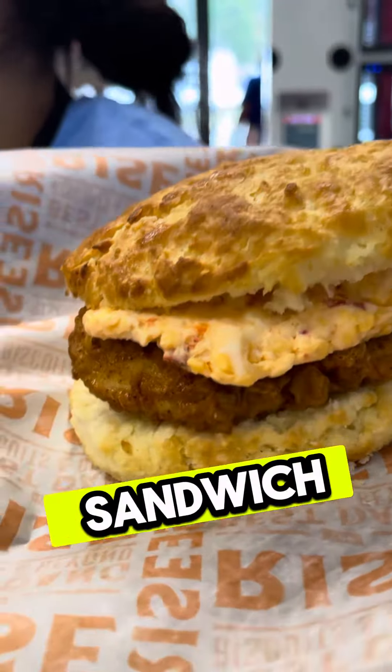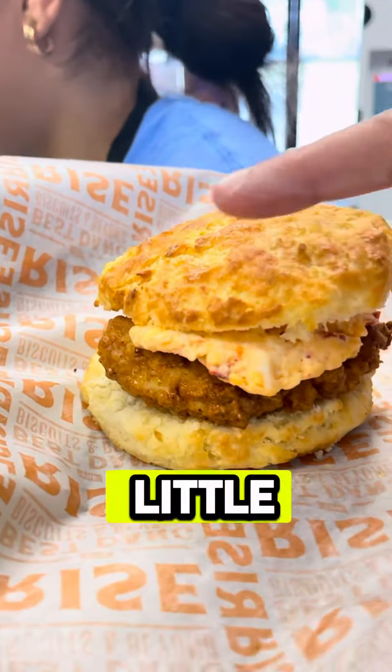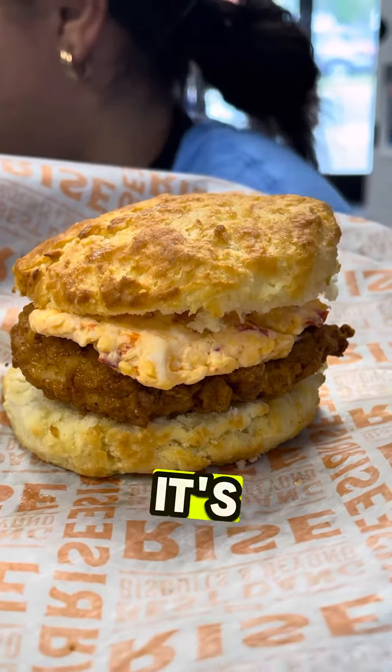So this is a great sandwich — this is our Southern Chicken Sandwich. Oversized biscuit. We make it a little crunchy on the outside, but then it's tender. Once you start biting through the crust, it's nice and soft.